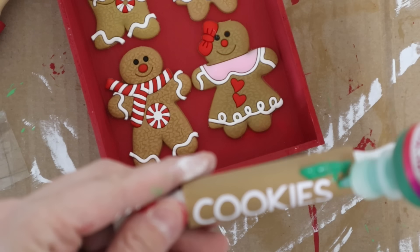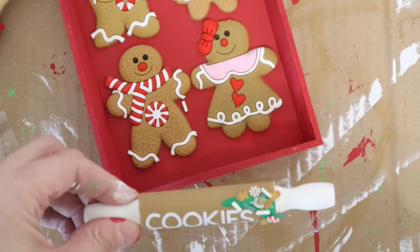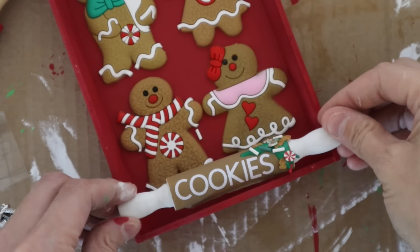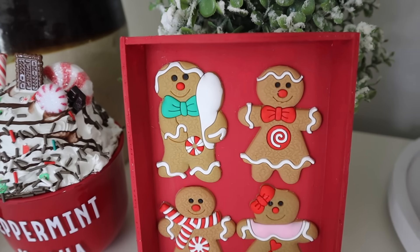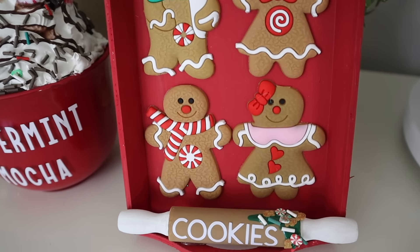I'll link the rolling pins below if I can find them. I also decided to add a little decal that says 'cookies.' If you have some stickers you could do the same thing. Adding some of that puffy paint — or fabric paint — and then there you go. Glued it to the bottom and this is so cute.